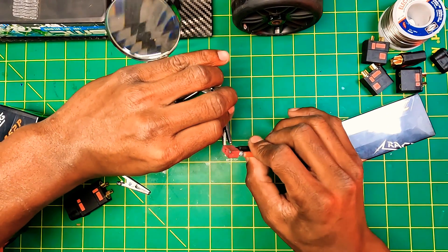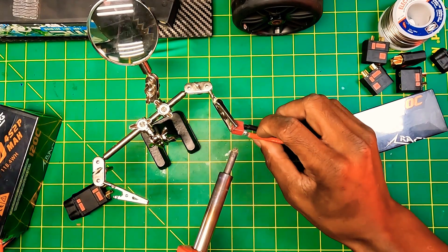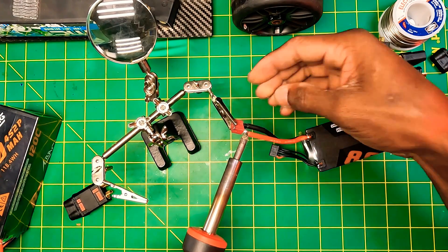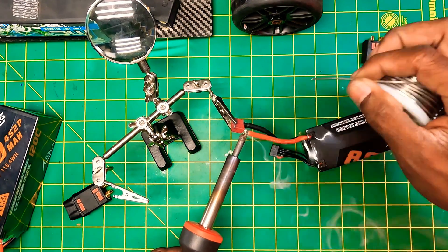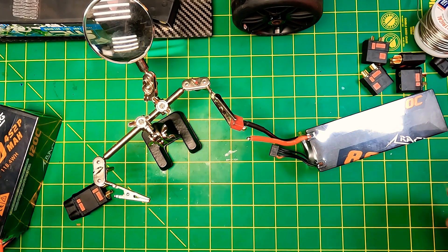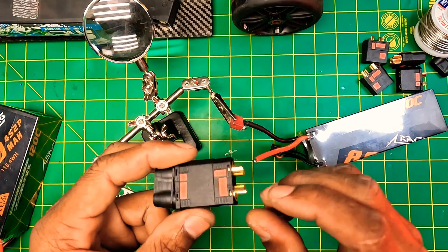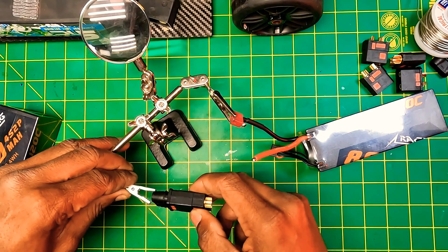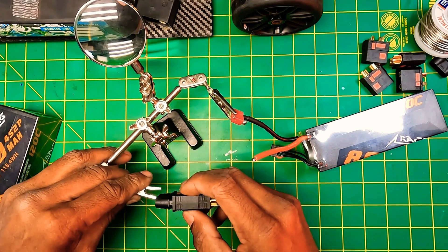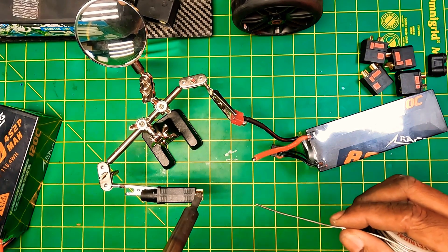Now I'm going to get this connector desoldered. I heat that up, put some solder on, and the wire pops right off. Next, we're going to locate the positive side on our connector — in this case it's this one — and get that wire and solder seated inside.